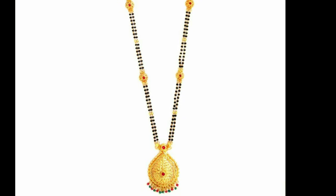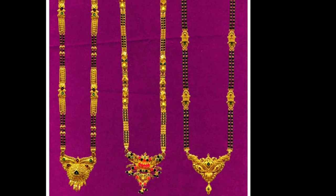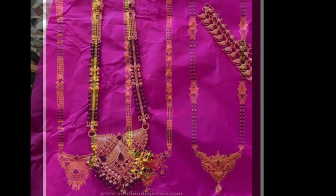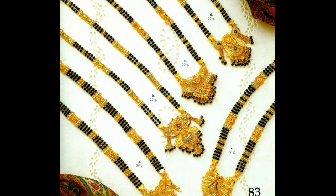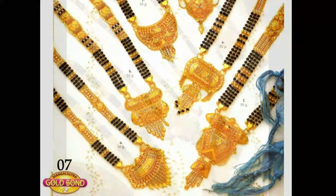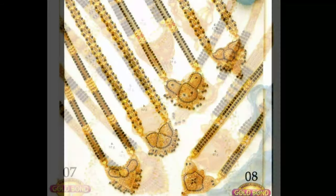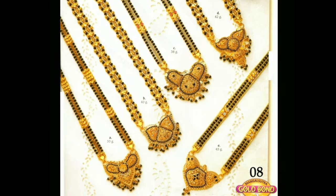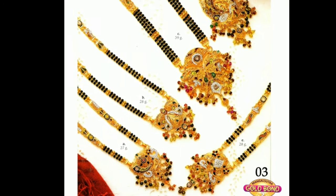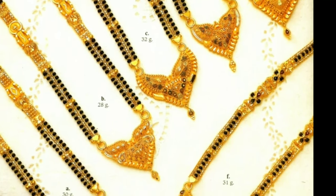One of the most sacred customs in Hindu weddings is tying the Mangal Sutra. A Mangal Sutra is basically a black and gold beaded necklace with a gold or diamond pendant. It carries immense importance in Hindu weddings as well as in the lives of Hindu married women. It is tied around the neck of the bride by the groom during the wedding rituals. It is a symbol of marriage and is worn by the bride until her husband's death.